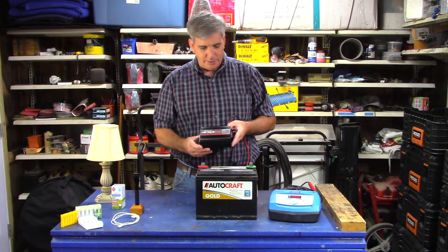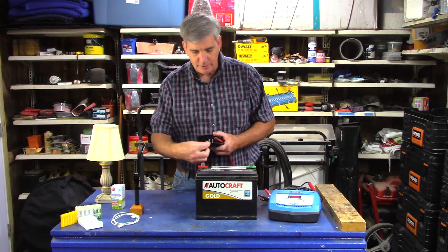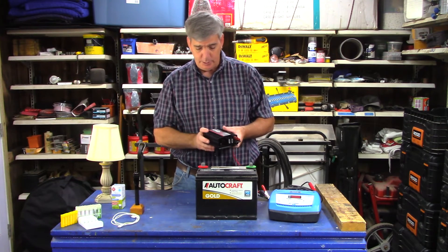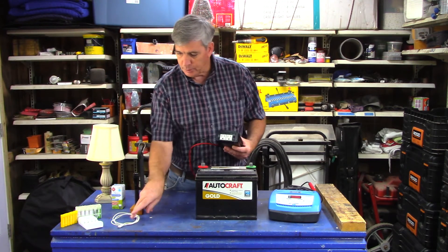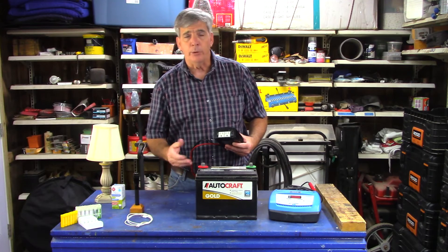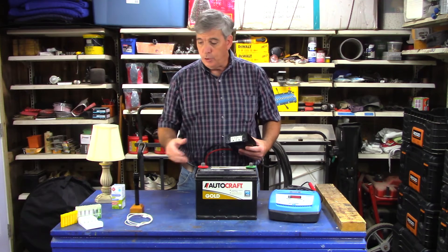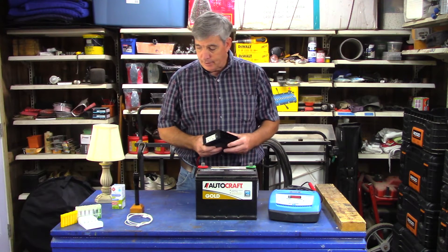First off, you want to get an inverter that has fuses on the back that can easily be pulled out and replaced. Some are soldered into a board inside the machine and you don't want one of those. This one comes with two outlets and a USB port. The USB port is fantastic because you can plug your battery charger into it and have a car battery or marine battery recharge your cell phone. So if the power goes out, you can get on the internet or call loved ones.